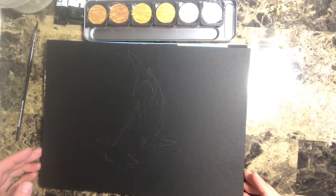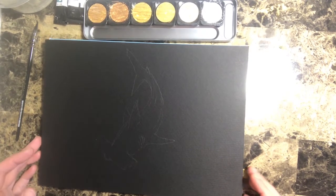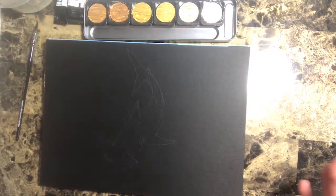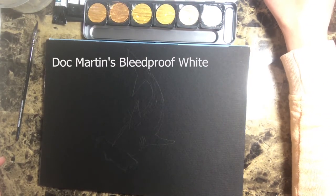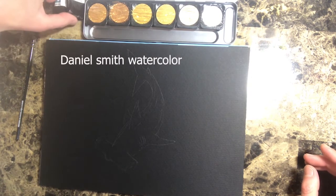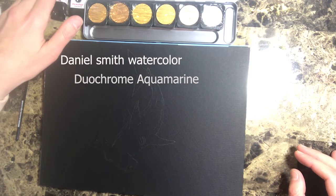Hi everyone! Today I'm here to show you a little demo of black watercolor paper with metallic watercolors. The product I have on hand is Royal Talens black watercolor paper, their cold press. I'm also using the Fine Tech metallic watercolors, Doc Martin bleed proof white for a really rich white color, and two Daniel Smith colors: Fushite Genuine, a beautiful seafoam metallic green, and the Duo Chrome Aquamarine.